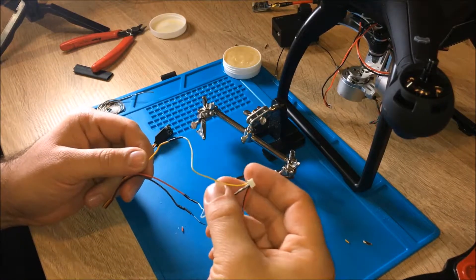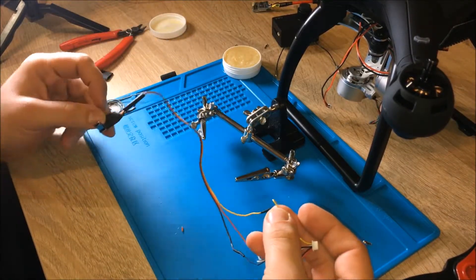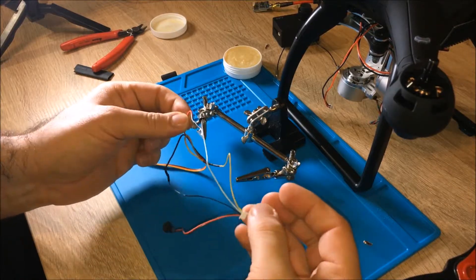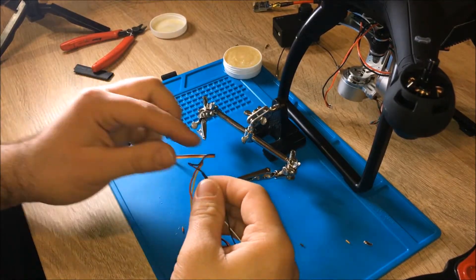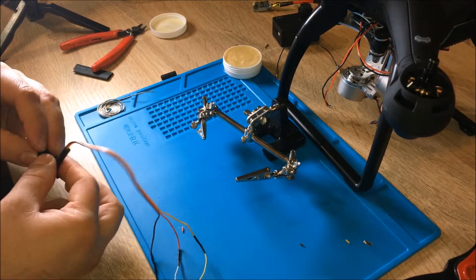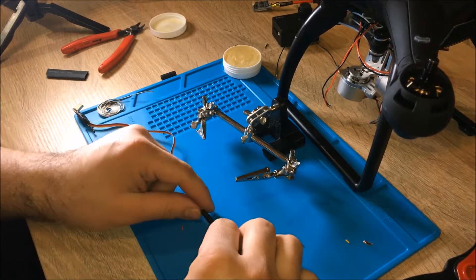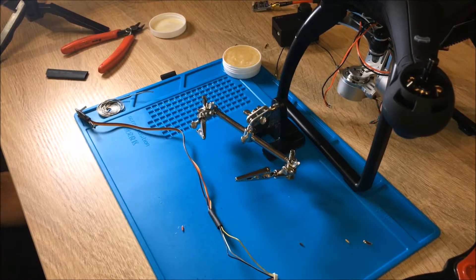Looking at the cable that came with the transmitter: the yellow cable connects to the yellow cable from the Firefly cable. The white cable is for audio - we don't necessarily need it, but since we're soldering anyway we can include it. The white cable from the transmitter connects to the red cable of the Firefly, and the brown cable is ground, which connects to the black cable. I'll add a shrinking tube to secure the whole thing and make it neat.